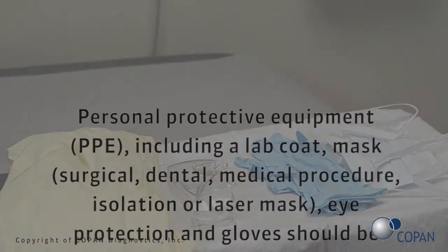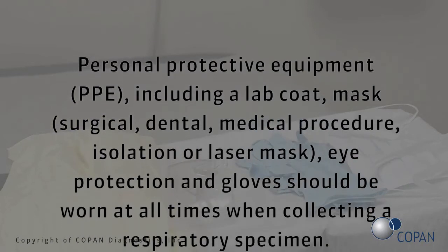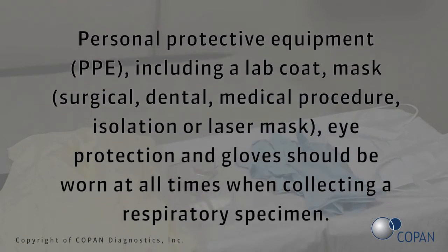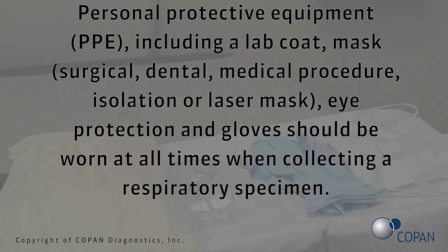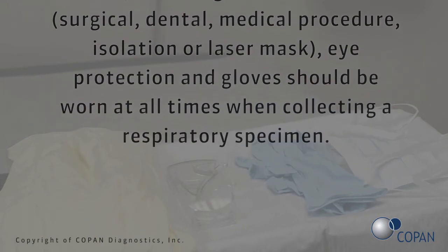Personal protective equipment (PPE), including a lab coat, mask — surgical, dental, medical procedure, isolation, or laser mask — eye protection and gloves should be worn at all times when collecting a respiratory specimen.